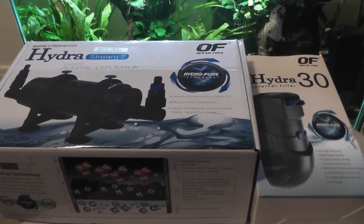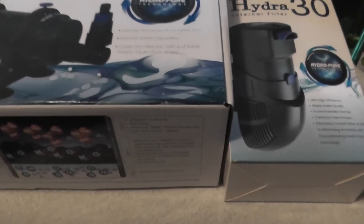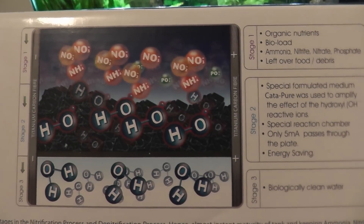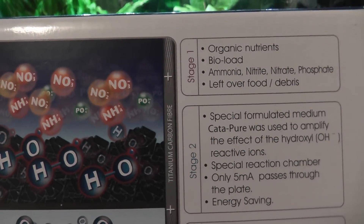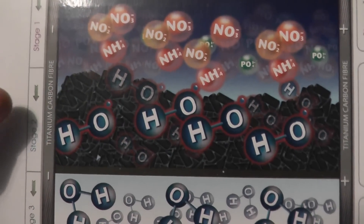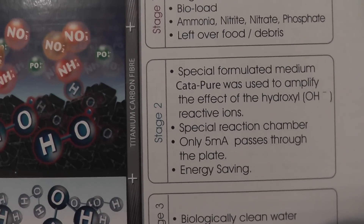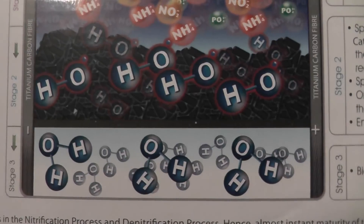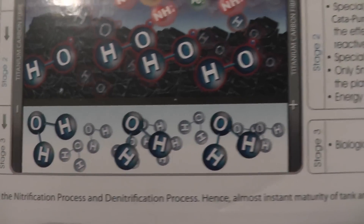In each of these filters there are two metal plates made of titanium, through which an electric current is drawn and then passed through their special filter media. As you can see here, this is what they say happens. Stage one: your organic nutrients and bioload are taken in by the filter. Then the titanium and carbon fibre plates on either side make a current through their media called CaterPure, and that creates hydroxyl reactive ions in their reaction chamber — low energy saving. Through that process you are left with essentially nitrogen in gas form, water, and maybe some oxygen as well.